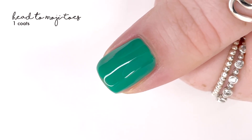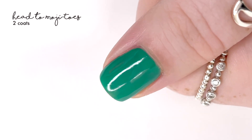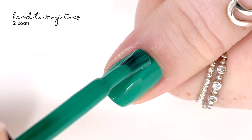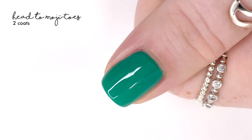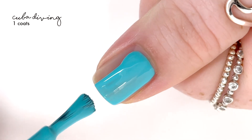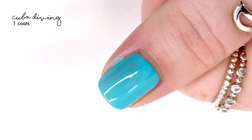Then we have 'Head to Mojitos' — cute name — and this shade is so different. I feel like I wanted to use the word 'emerald' to describe it, but I almost want to call it like a jungly green. It has some teal hints in there and it's just a really pretty shade. If you've seen ColourPop's latest release — their Lush collection, I think — I feel like this green shade goes with a lot of what they've been sharing, so I think that's really cool.